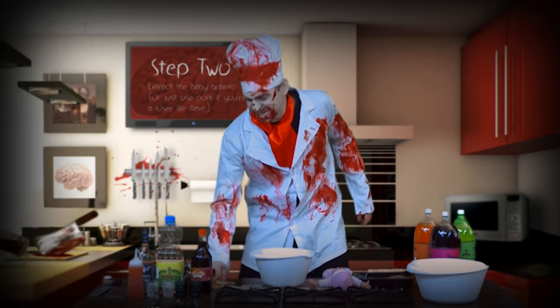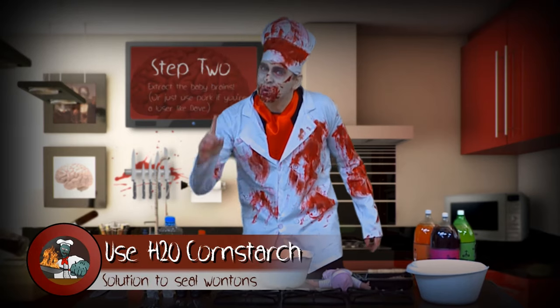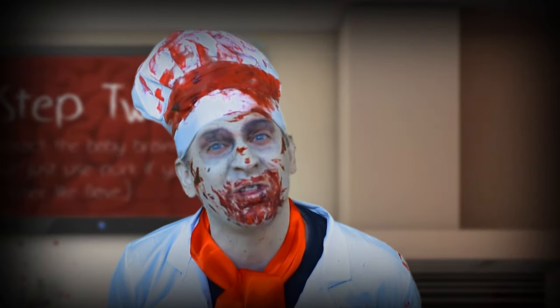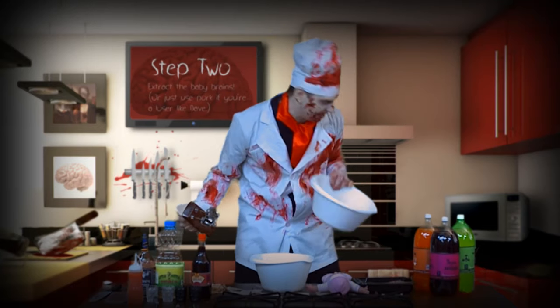Now you're gonna need some of these things. Add a shot of cornstarch with a cup of water, and you'll need this. This is what we use to kill the baby. Throw the other stuff in the garbage.